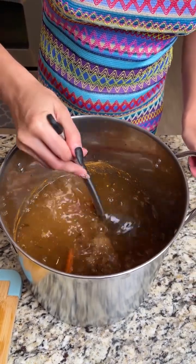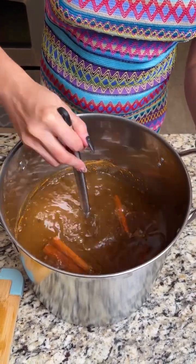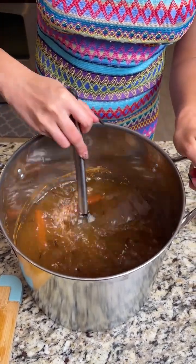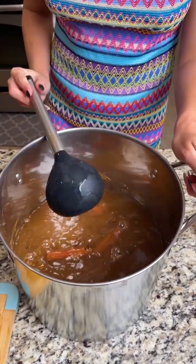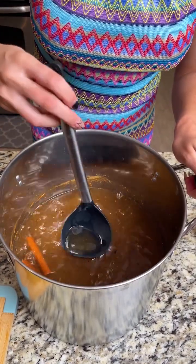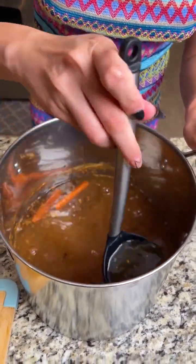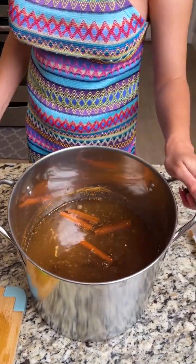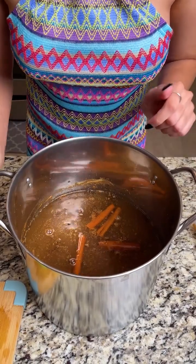It smells so good! I honestly could probably drink it like this. Give it a good stir — I see some clumps of those spices and seasonings, but that's okay, it's all going to cook down together and be delicious.